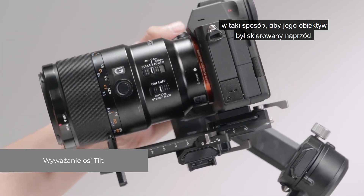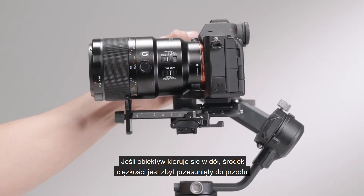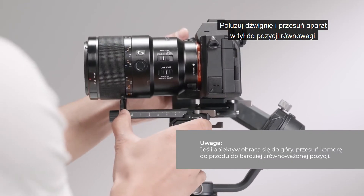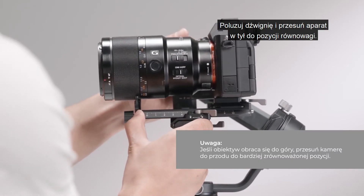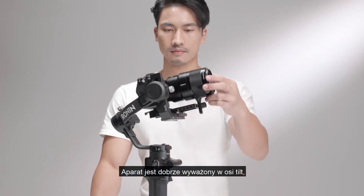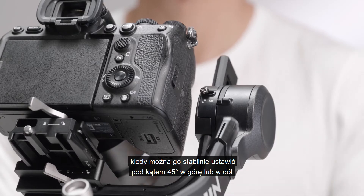Rotate the tilt axis so that the camera lens is pointing forward to check the center of gravity. If the lens turns downward, it is front-heavy. Loosen the lever and move the camera backward to a more balanced position, then toggle the lever to the locked position. The tilt axis is balanced when the camera is steady while tilted up or down by 45 degrees.